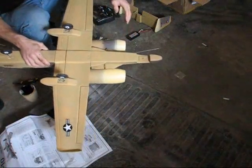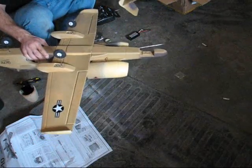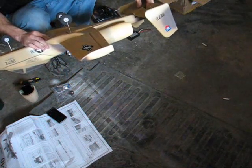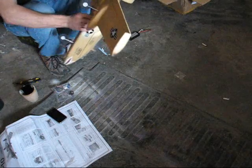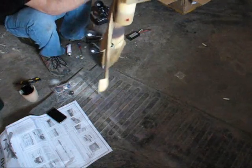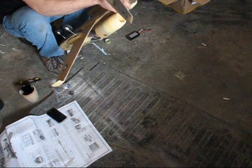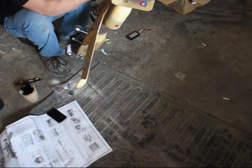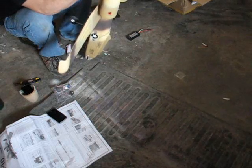Now that I basically have the whole plane together, I'm going to insert the tail section and just snap it on. The instructions said to glue it, but I'm not going to — I want to be able to take it off if I have any problems. I'll make sure the servo linkage is underneath it and it just snaps in.